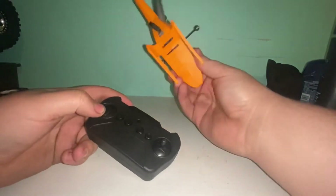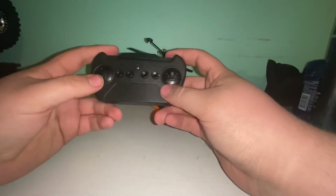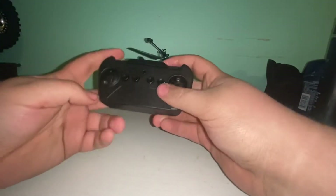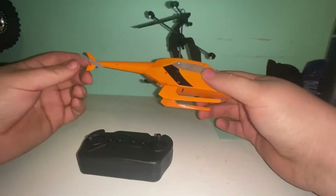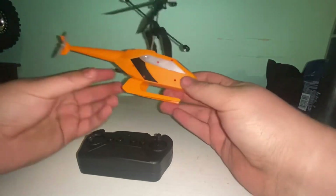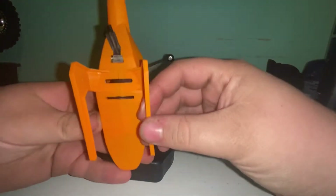Alright guys, we're back after putting some batteries in. This has a little bit of charge in it; we're going to see how much charge we can get out of it from the box. It just takes three double-A batteries — take the screw out of the back, pop it open, put them in. It has your power button; I don't think the left and right button does anything. Here is the helicopter — pretty basic, just cheap flimsy plastic.